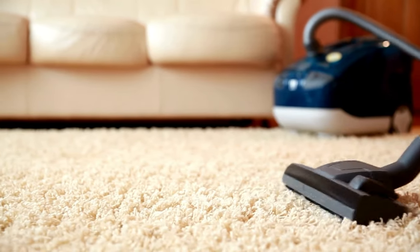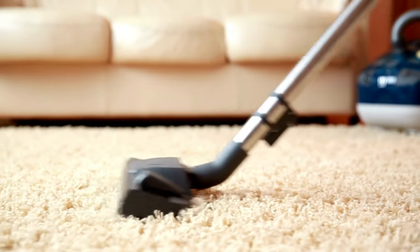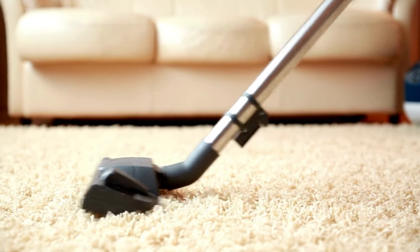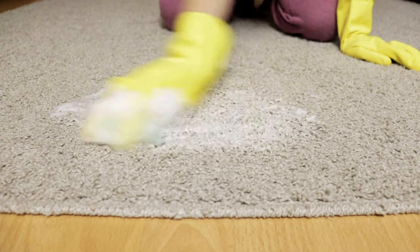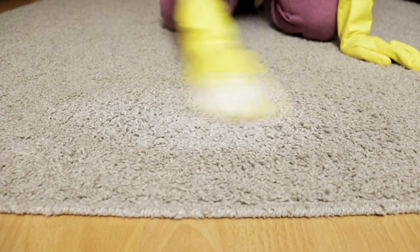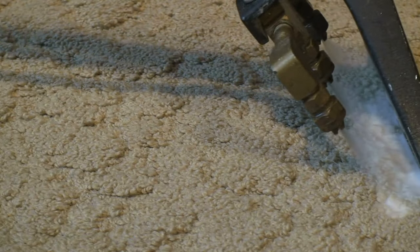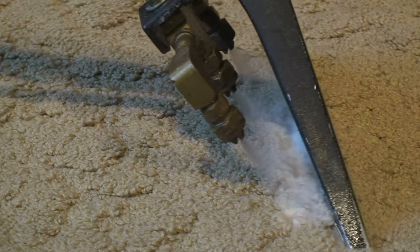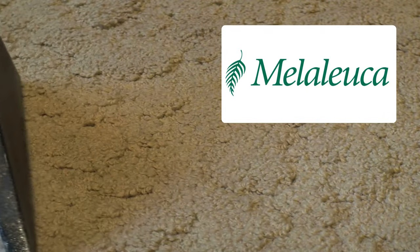Many carpet enthusiasts have questions about how to achieve a pristine carpet without harming the fibers or causing detrimental long-term effects. With Melaleuca products, it's possible to blend environmentally conscious ingredients and effective cleaning strategies for optimal carpet care. Whether it's persistent spots, unpleasant odors, or regular maintenance, Melaleuca presents solutions tailored to various carpet dilemmas.